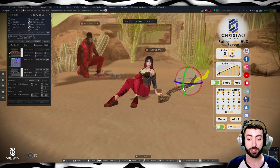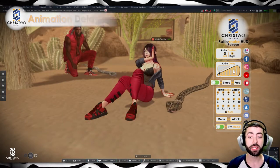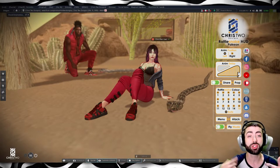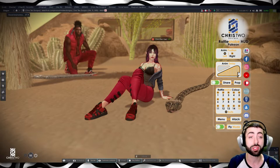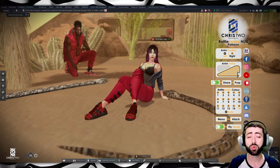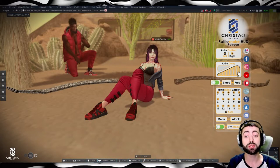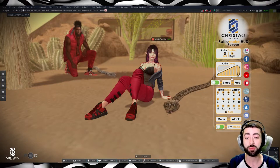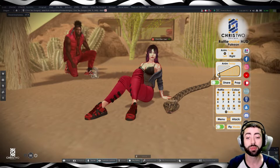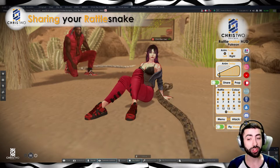Coming back to our side, let's look at the animation delay. This is the bar you use to change the delay between every animation. If you want the snake to just sit beside you and not move as much, you can turn this to the maximum delay time. If you decrease it, the delay will be shorter and there will be many more animations per minute.